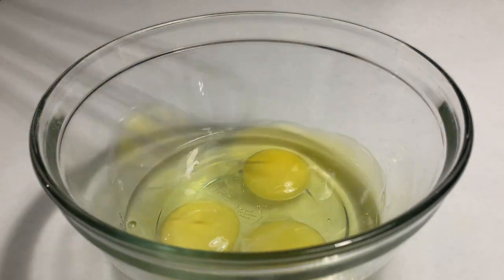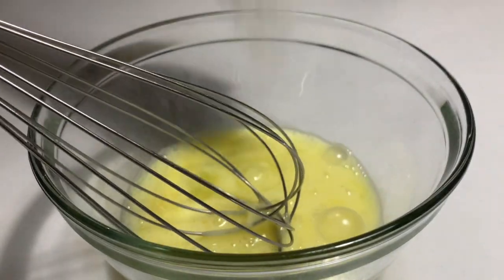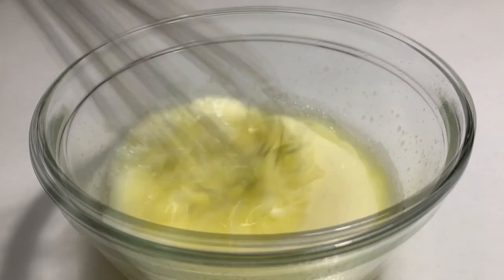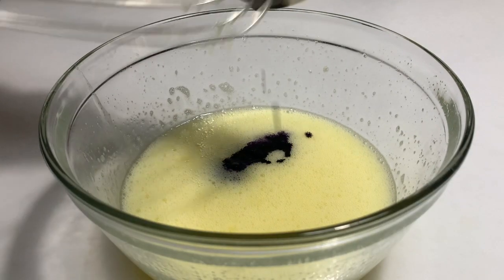In a mixing bowl, beat the eggs and the sugar for about three to four minutes or until pale yellow. Then add the Ube extract and beat for another minute.